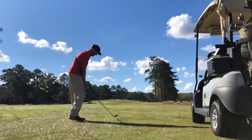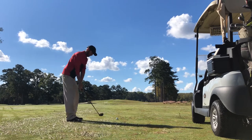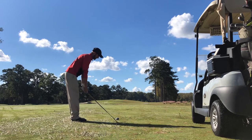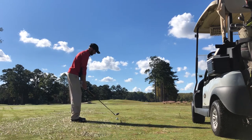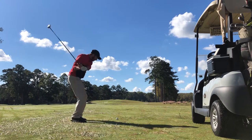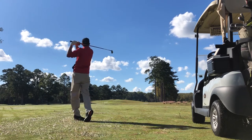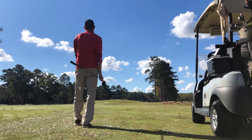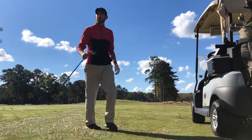As I hit that, the wind kind of howled it up. So I'm going with another five wood here. It's 195 back up the hill to an elevated green with plenty of wind into. I'm trying to hit this high and just absolutely nail the shot — I think I left myself about eight feet.